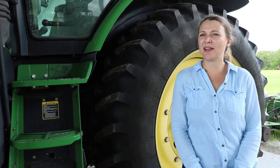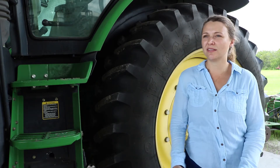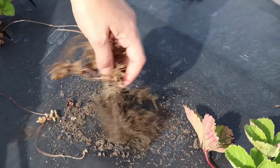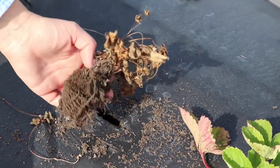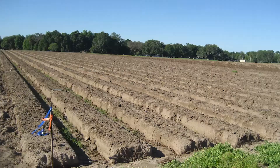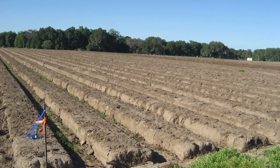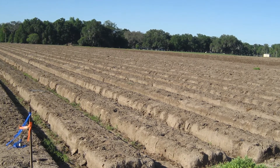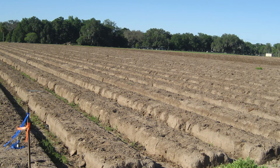Another trial we are performing related to this issue is testing an alternative method of control: trying to remove these crowns out of the field to see if this practice would have an impact on pathogen population survival in the soil and also on plant mortality later in the season.